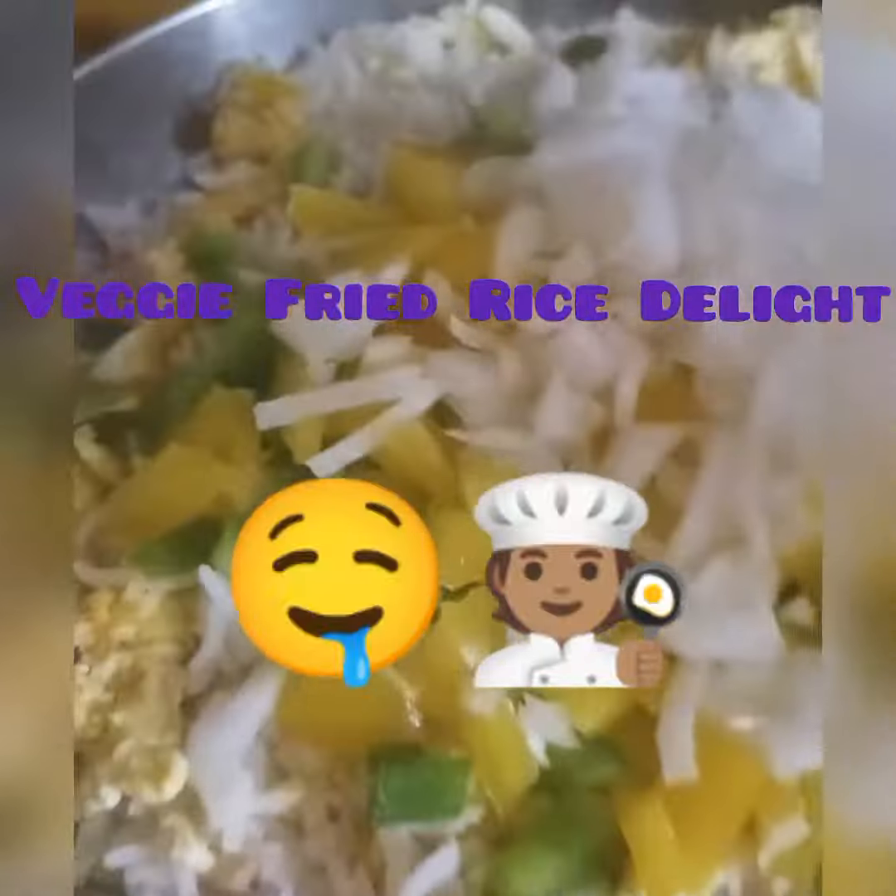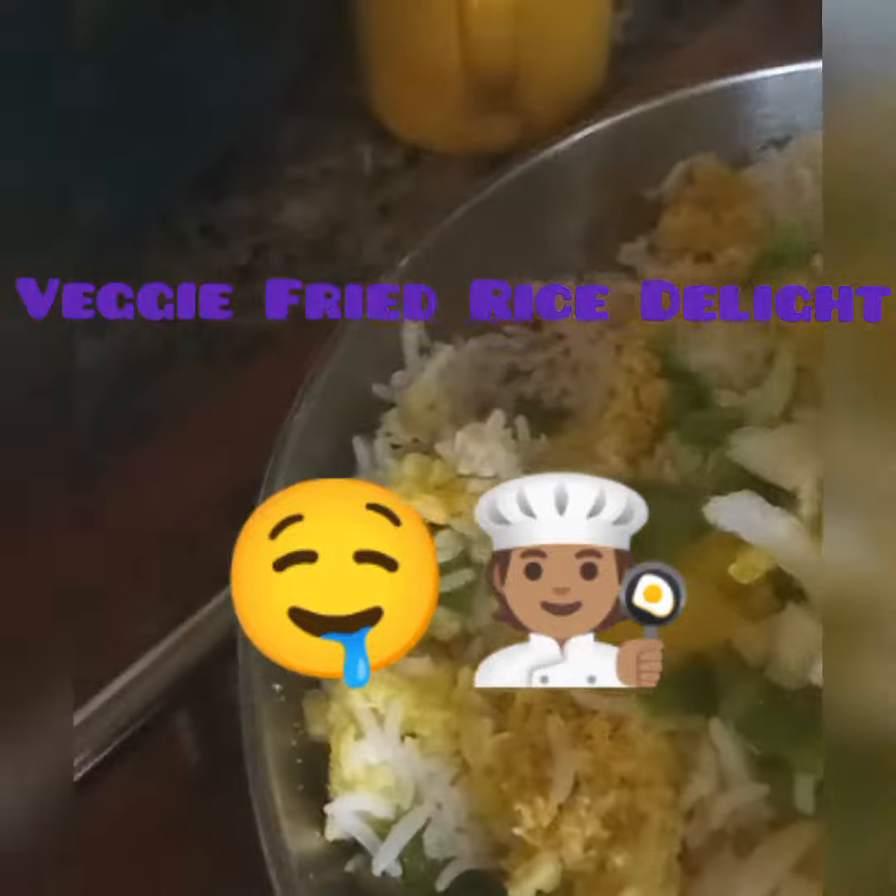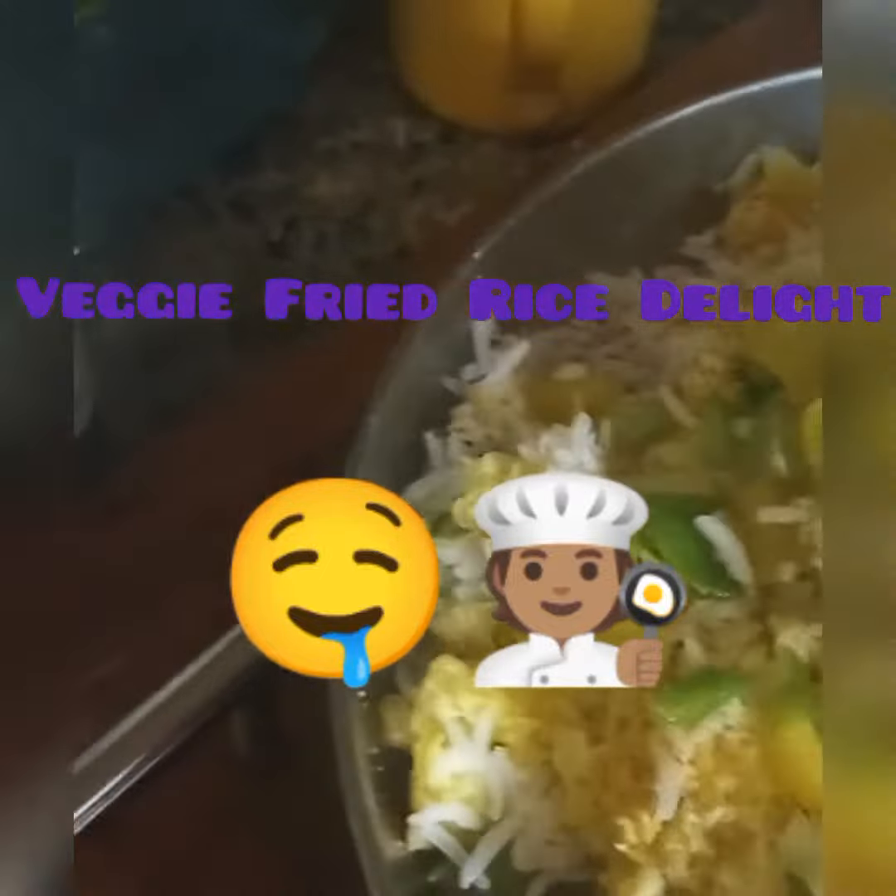I also put some white onions in there — it's gonna be a vegetable fried rice, so of course you want all your vegetables that you like in there. I put some organic white onions in there too. Once you get all your vegetables in there that you want, you just kind of mix it up like that — get all your rice, you got your eggs in there, all of that.